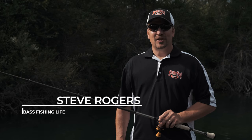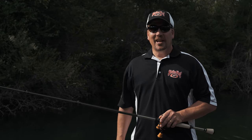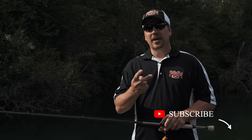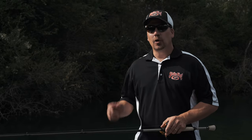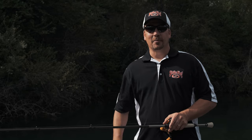Hi there, welcome to the Bass Fishing Life. I'm your host Steve Rogers. Before we get into today's video, make sure that you punch that subscribe button, hit the notification bell, drop a comment, like, or share the video. I appreciate all the engagement here on the channel, so thank you very much.